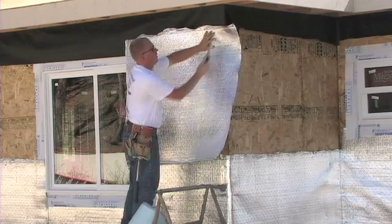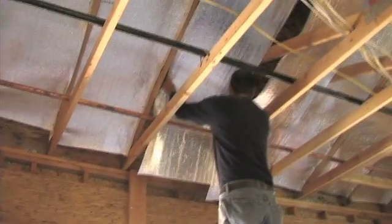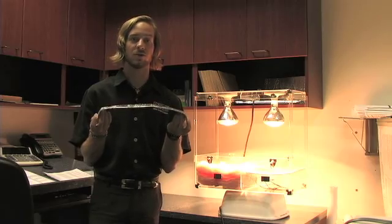Low-E is actually cut with a razor knife and stapled into place. It's so easy, anybody can do this. In our retrofit applications, Low-E comes cut in two widths, a 16 inch and a 24 inch, for your rafter system in your home. It comes with a tab folded in, so it's ready to fit into your walls and your structure.